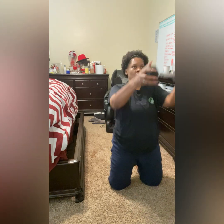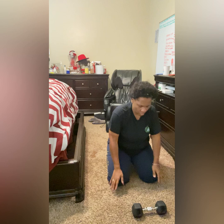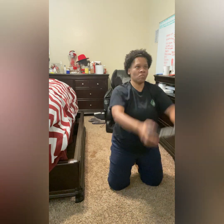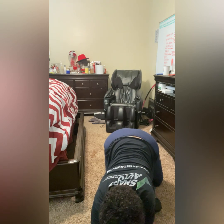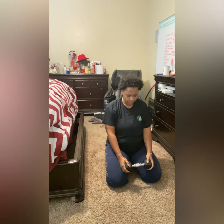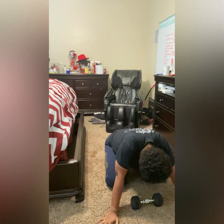This is a dumbbell twister. It also calls for three sets, 20 reps each set. Each full twist left and right is one rep. So make sure that you include both your left twist and your right twist and then count one. I did break this up a little bit as well because I wasn't able to physically do 20 reps in one set. So I had to break it up and do smaller sets, which I'm okay with because I increased the weight.